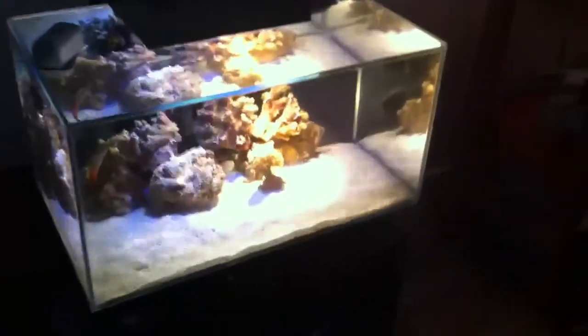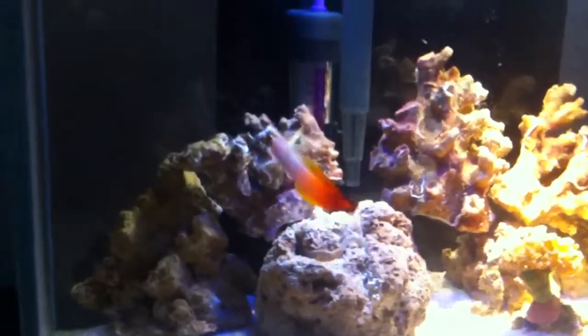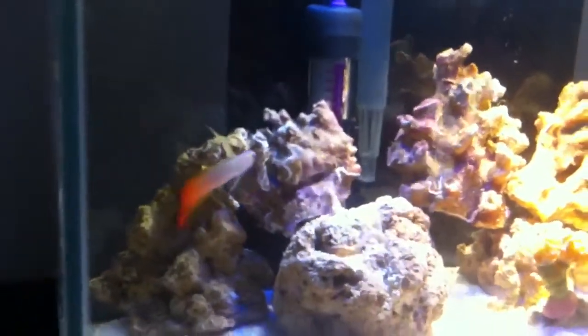Here we have my new Fluval Edge marine tank. We have a firefish — he's called Hellboy. Thought that appropriate.